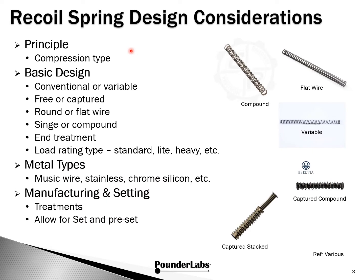The topic of springs can get very complicated. So let's see if we can narrow this down. We're focused on compression type springs. Some of the basic design elements are conventional versus variable, free or captured, made out of round or flat wire. They could be single or compound, and there are various different ways of treating the ends. Sometimes springs are just referred to as standard, light, heavy, and so forth.